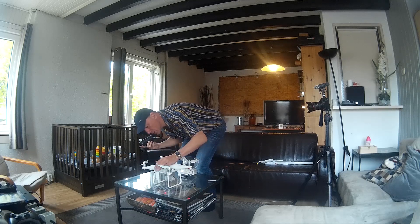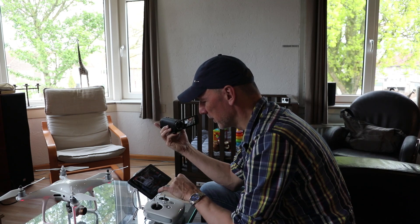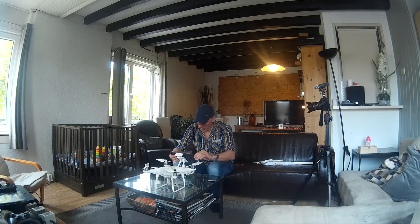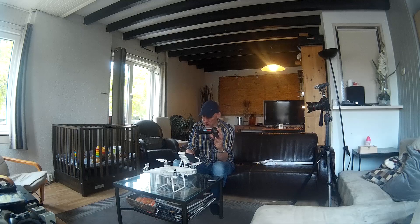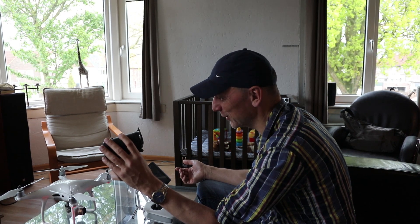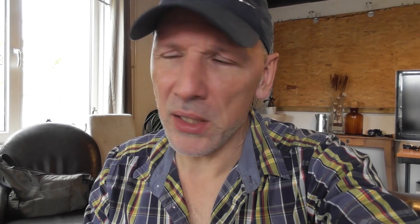Something is beeping — turns out it's my Android tablet. I updated the DJI GO app and it's very slow now and consuming extra battery. I had a brief connection and it said 0% battery, so the battery is probably totally gone. I think I'll have to redo this test.